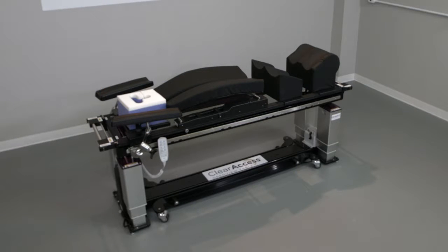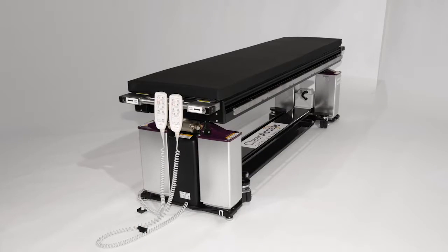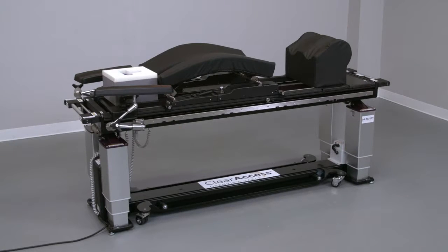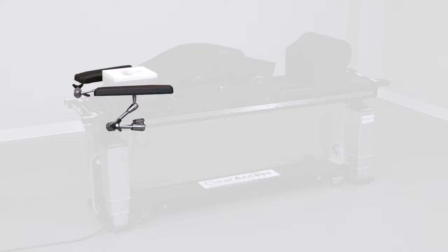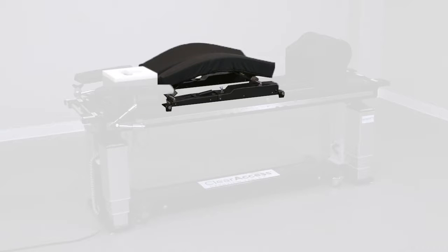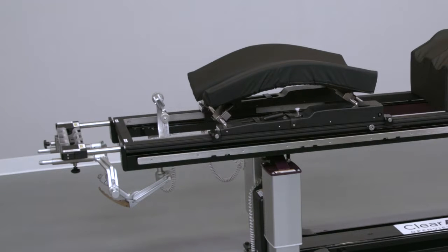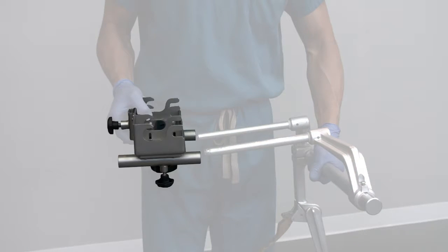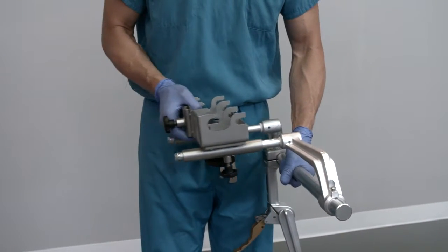Like the New Standard configuration, the neuro-cervical configuration begins with the Clear Access table base and two table tops: the supine platform or flat top, and the prone platform or open top. The neuro-cervical configuration includes the Clear Access head support, multi-directional arm boards, the flex frame spine frame, and leg management system. It also includes the OR Safety cranial stabilization adapter and rope traction device. The cranial stabilization adapter is compatible with the base units of most cranial stabilization systems, including Mayfield and Doro.